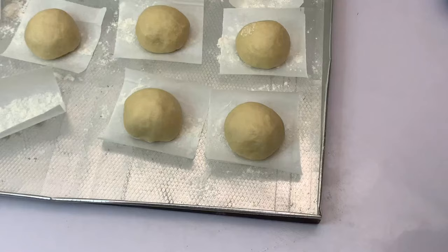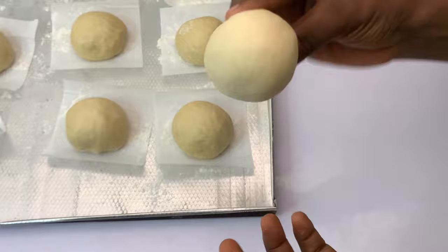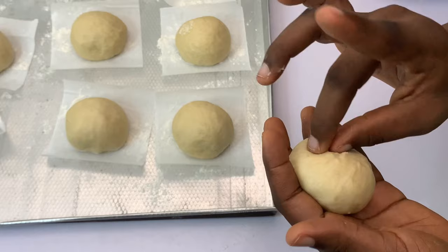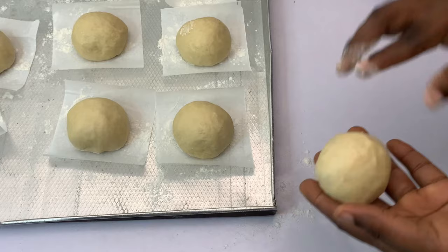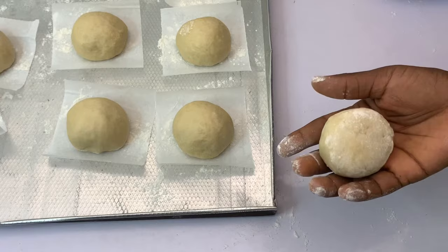Grab your tray with parchment paper. Cut your parchment paper into squares and add a little bit of flour on it, then move over into molding. You can see how I'm molding the dough — you want to make sure that it's smooth on all sides. Flip it and lock it, then tap it. Add a little bit of flour on the surface and continue molding until everything is smooth. This part is very crucial in making sure your dough is properly sealed.